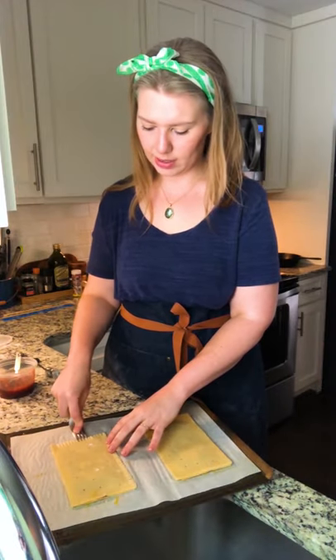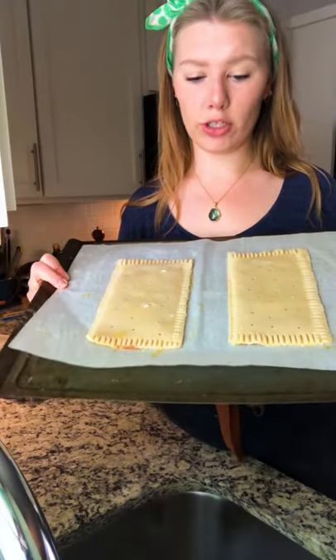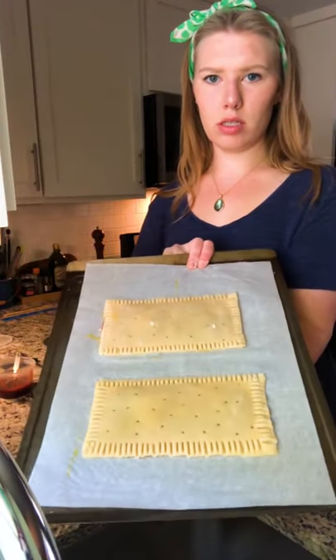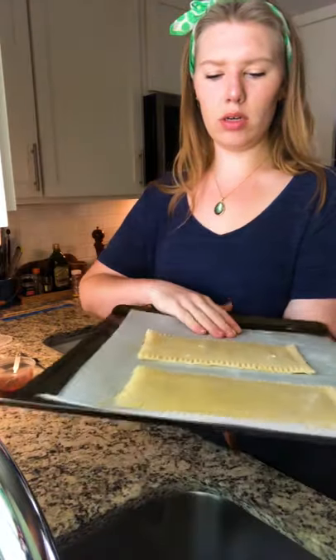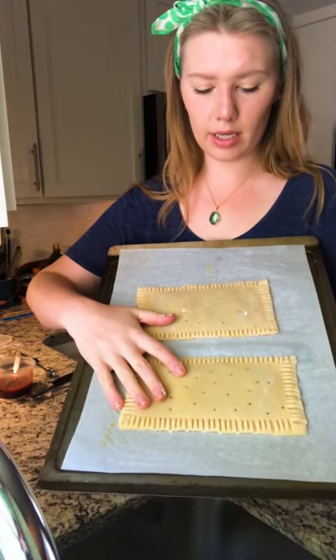Fingers crossed — not explode explode, just we don't want the jam to come out. Like, how violent is this homemade Pop-Tart situation if they're gonna explode? Here are my first two Pop-Tarts. These guys are gonna go in the oven at 400 degrees for about eight to ten minutes. That is another super great thing about the pre-made pie crust — it takes like no time to cook.